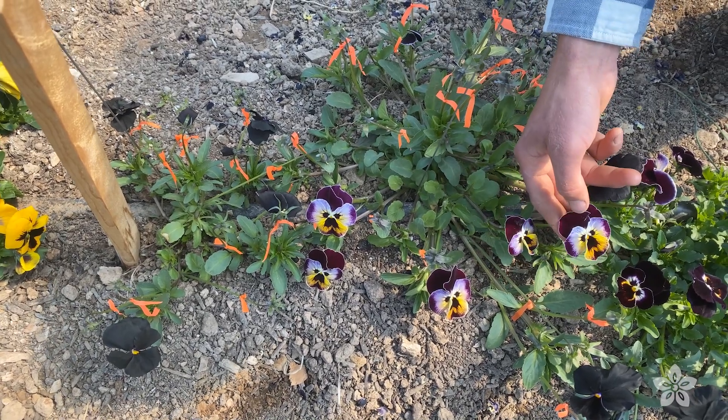We are saving some seed in here, we are doing some breeding work, and we're doing a lot of trials. New varieties — a lot of them from overseas — we're growing them out and evaluating them in here.